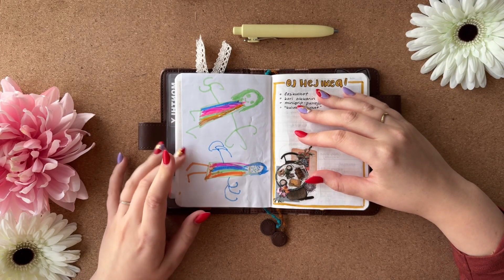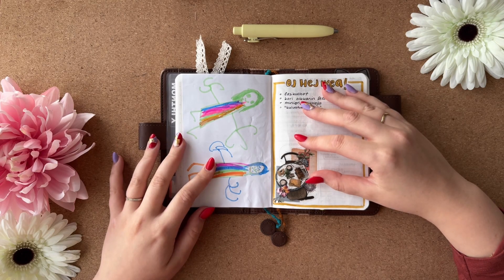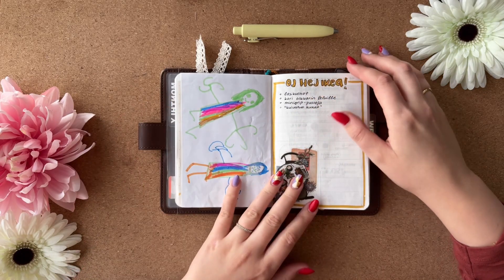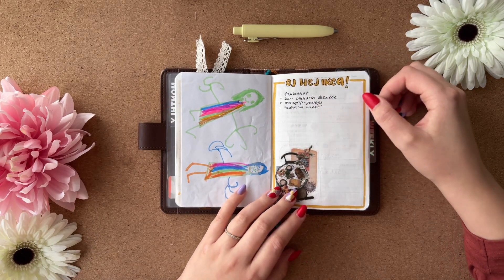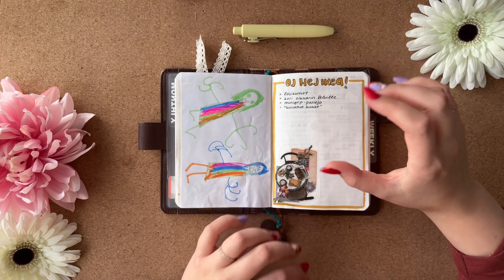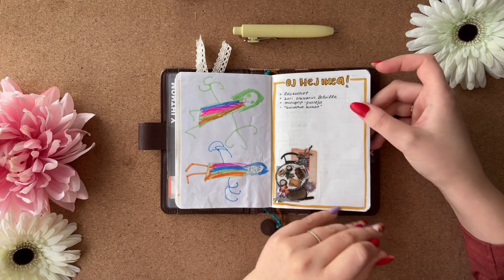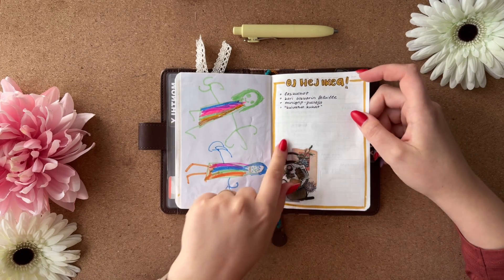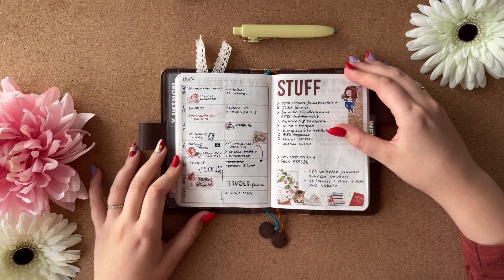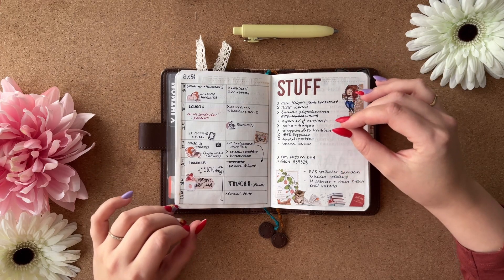This is something my daughter drew me and she wanted me to put it in my planner, so I did — it's apparently us, and I have to say I love the little fingers on each hand. Then I have a running IKEA list because at some point I'm going to go to IKEA — still haven't done it — but I'm writing down things I need to buy from there. This is from Sterling Ink. Okay, the second week in this little book — there was a lot more stuff going on.